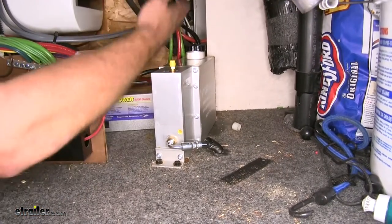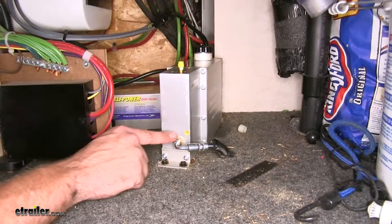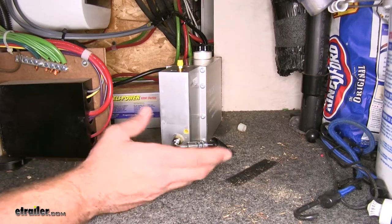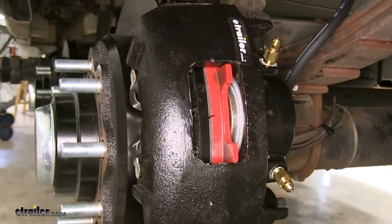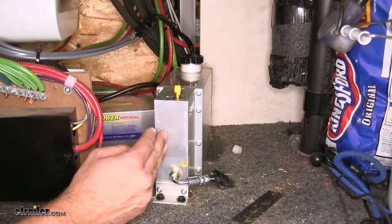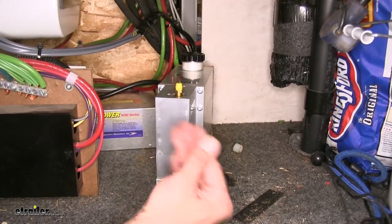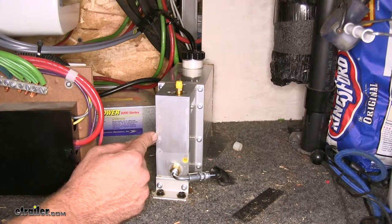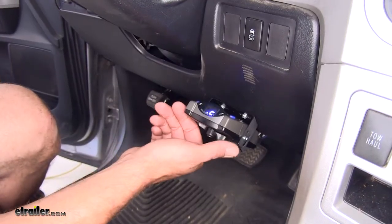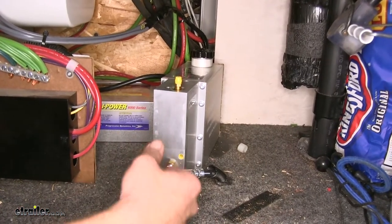The actuator takes electronic signals from our truck or from the breakaway kit and converts that into brake fluid pressure. That brake fluid activates the disc or drum brakes — whatever style hydraulic brakes you have. When used with a proportional brake controller, we get much smoother and more effective braking. In an emergency sway situation, the manual override lever on the brake controller lets us apply brakes to just the trailer and bring everything under control.